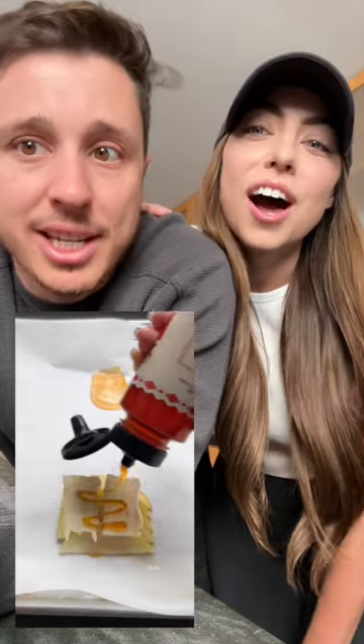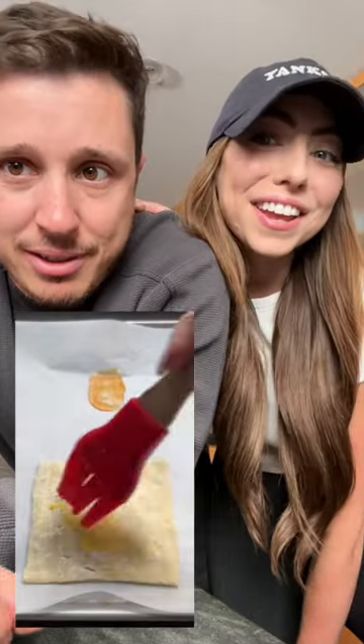This is a new viral snack. Honey, apples, brie cheese, honey, pastry. I like it already.